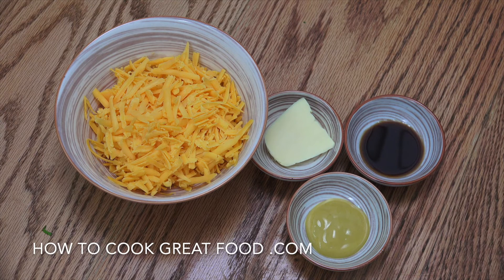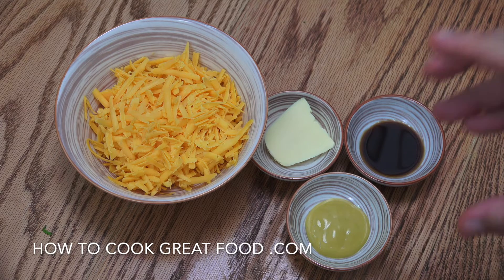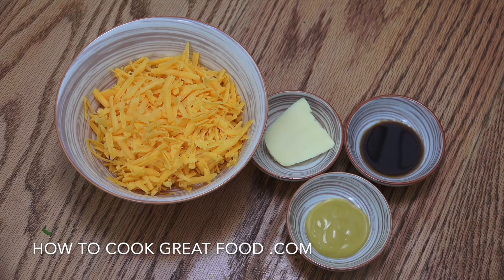And Worcester sauce — or as some of you say, Worcester sauce; you pronounce it Worcester. We're going to add some black pepper to that as well. What we're going to do is get a bowl and mix it all together. Beautiful.